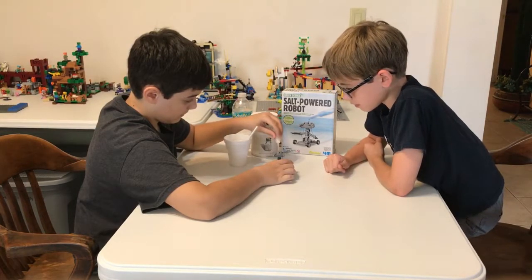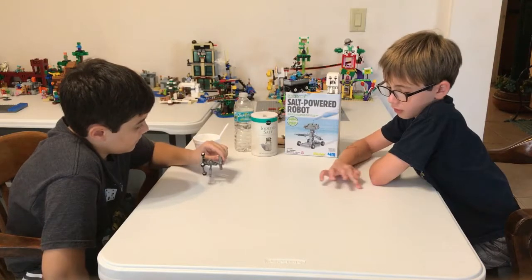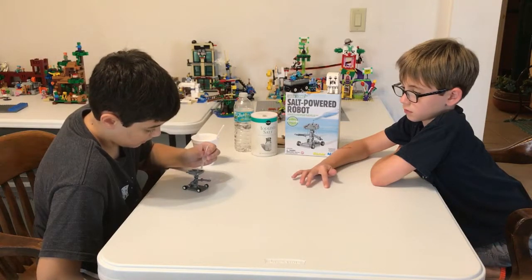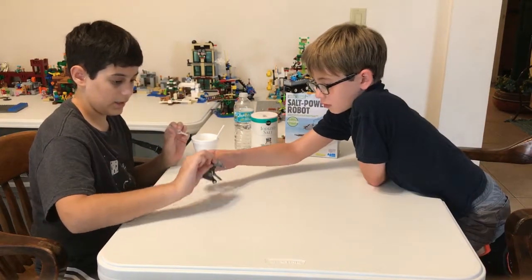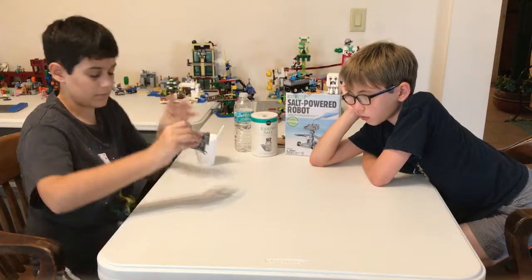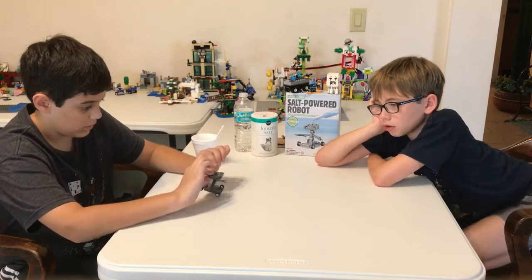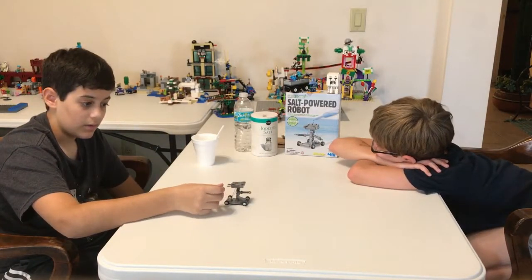Did it do it? I think so. It moves when we're not on the ground. It's holding it. Maybe I should try — I got it. Why is it not working? It just stops. How is it supposed to move on its own? He just moved.